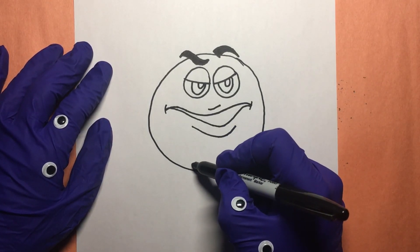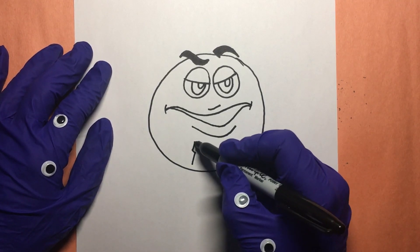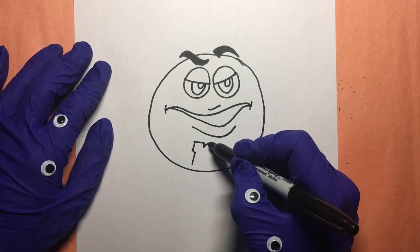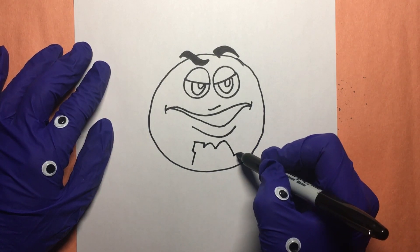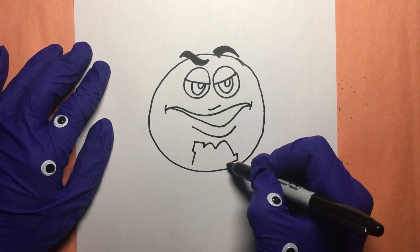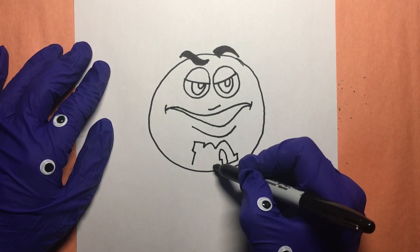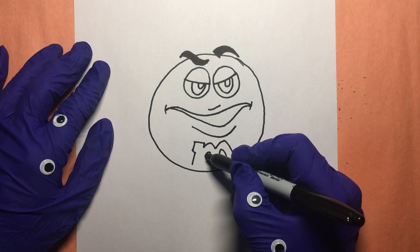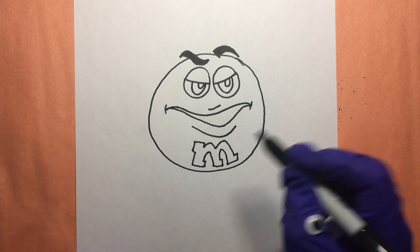Now let's not forget the M&M logo, right about here, just like this. You can draw the M any way you like — this is looking nice. The M&M logo. It's got feet on the bottom like that, it's kind of funny. There we go, this is looking nice.